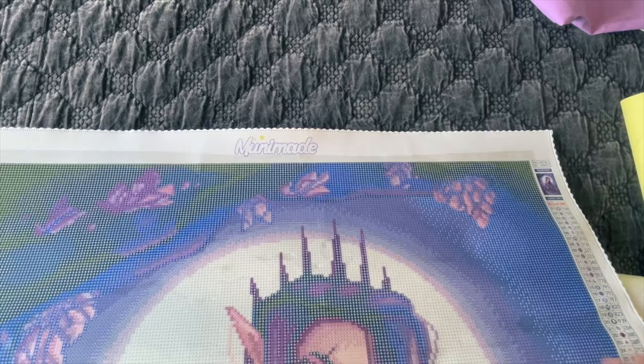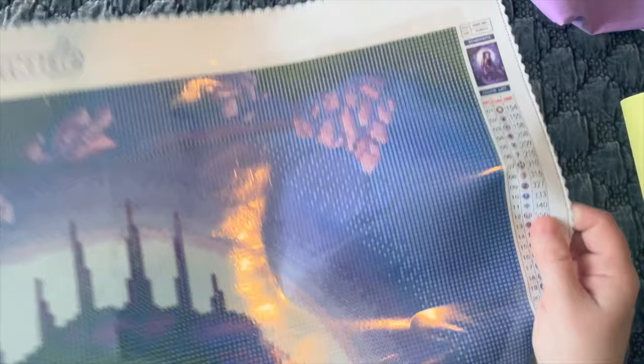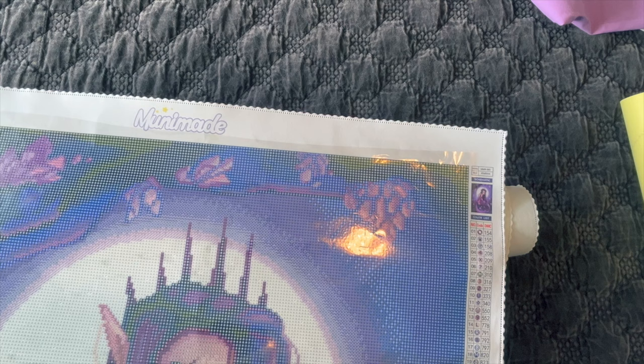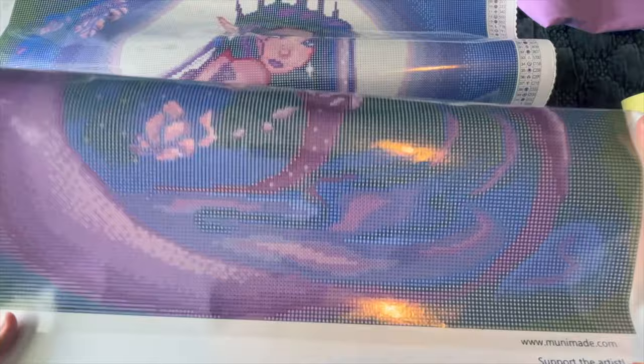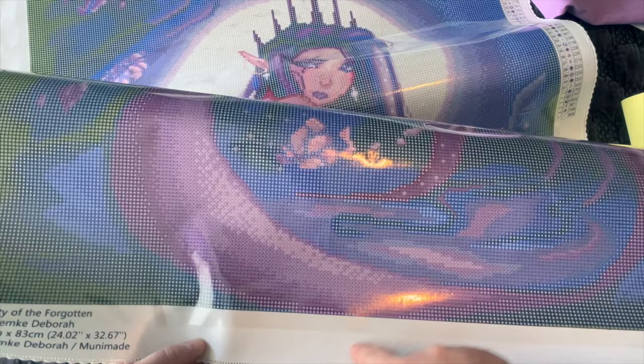I'm not a confetti person — I like color blocking. I've noticed with the other two MooneyMaid paintings I've opened and started working on, the charting and placement is top notch. Even in the tail here, it's color-blockable — it's going to move relatively quickly, which I like. I don't like spending four hours on one little section.